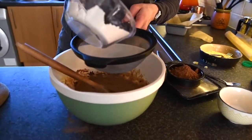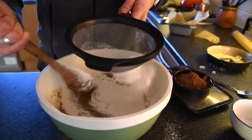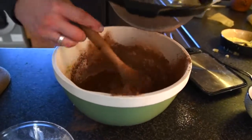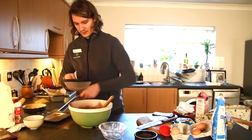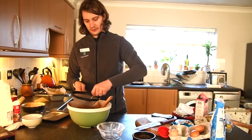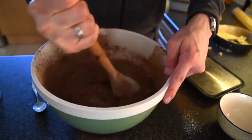Now we're going to sieve in the rest of the flour, the rest of the cocoa powder, and the bicarbonate of soda and the baking powder. Just for reference we're going to be doing 60 grams of cocoa powder, one teaspoon of baking soda and bicarbonate of soda each, and 110 grams of flour in total. If you've got big lumps you can just use the back of the spoon to force it through the sieve, and then just get it all nice and combined together.